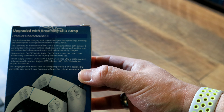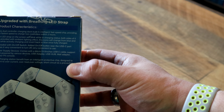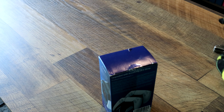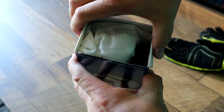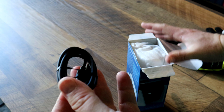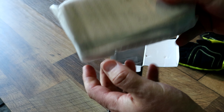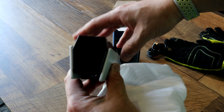Product Characteristics: this Dual Controller Charging Dock is built with an intelligent fast speed chip, providing the fastest speed to charge two controllers within two hours. Let's go ahead and get this opened up. Here we have a power cord, which is a USB-C to USB-C. We have the docking station itself, which is pretty slim.